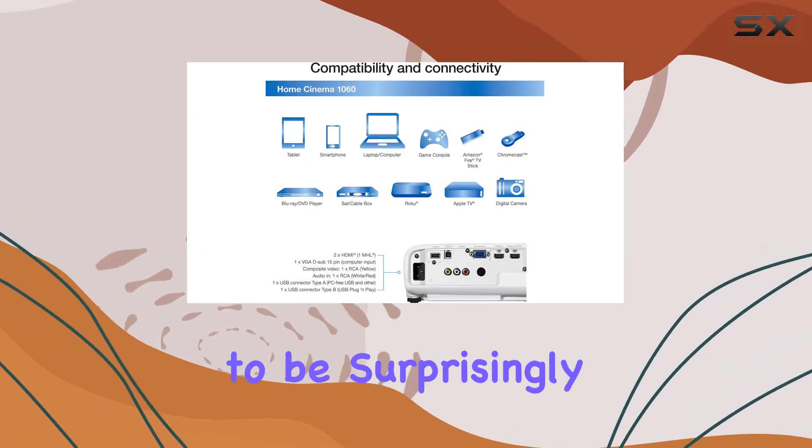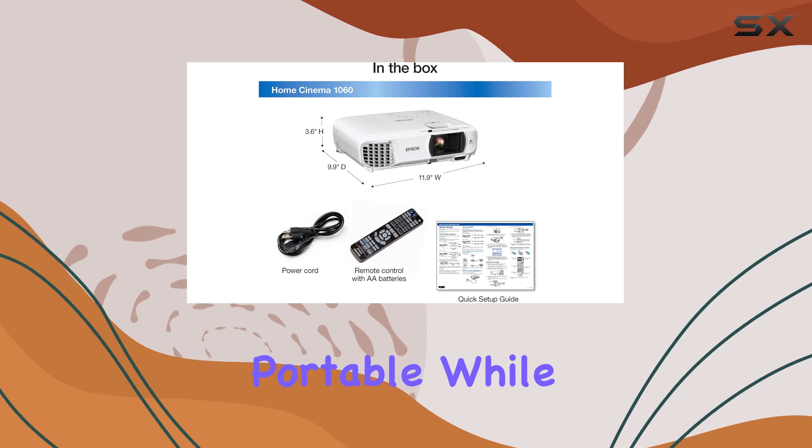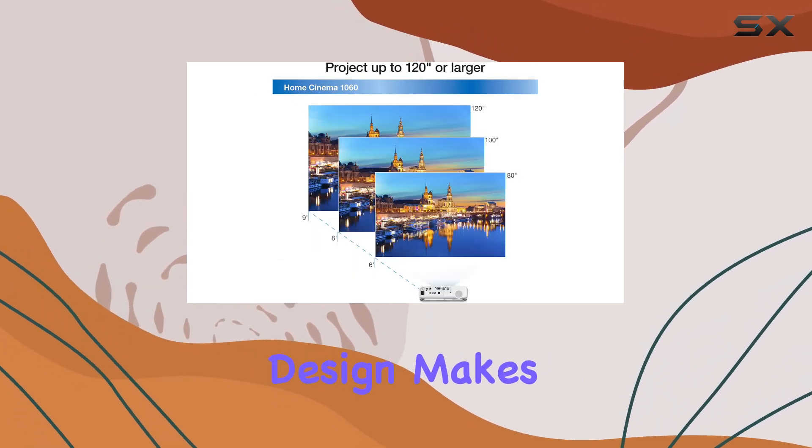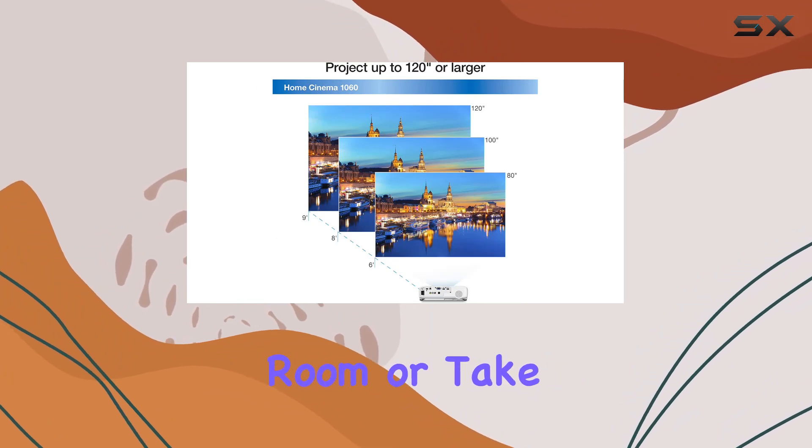Speaking of setup, I found the Epson Home Cinema 1060 to be surprisingly portable. While it's not as compact as some mini projectors on the market, its relatively lightweight design makes it easy to move from room to room or take with you on the go.